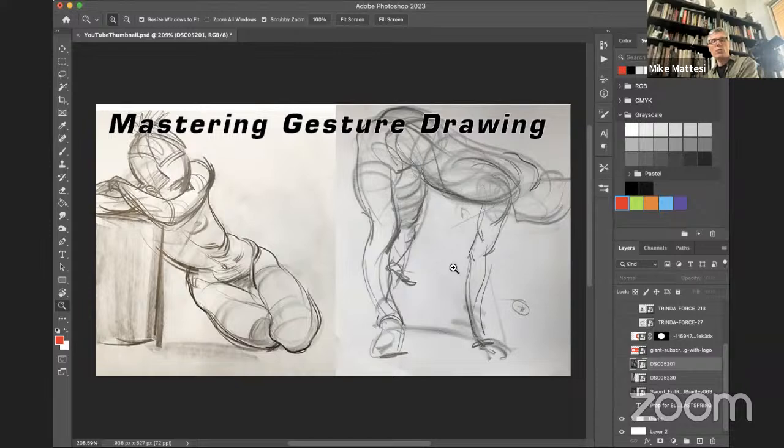Today you'll have the opportunity to watch Swanley, Matunjay, and me go through a bunch of gesture drawings. We'll be talking while we draw, answering your questions in the chat. Hopefully we have a really fun and exciting session today. Before we get into it, let's say hi to Swanley and Matunjay.